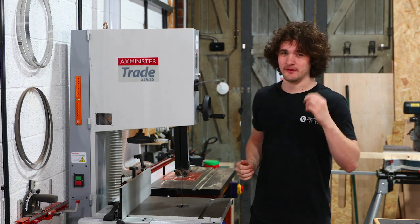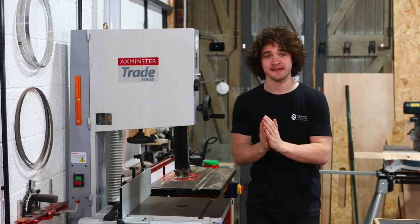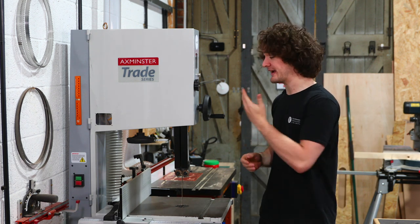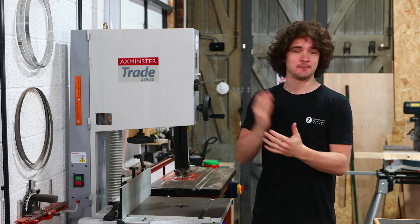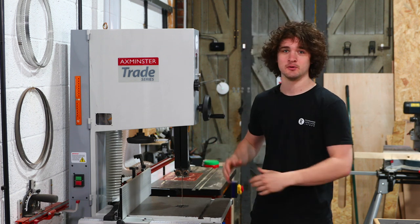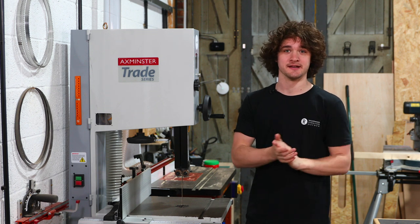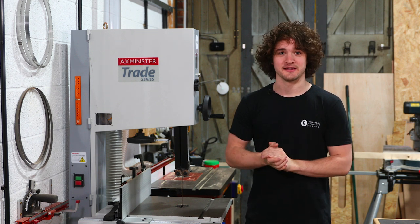The bandsaw is hands down the most essential machine in my entire workshop, and today I would like to show you how I actually set this thing up — from blade selection to tracking to bearing adjustment to aligning the table — everything you need to know to get this thing running smoothly and accurately. So let's get going.